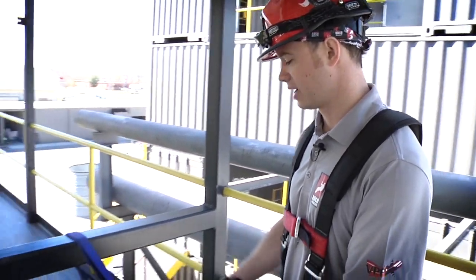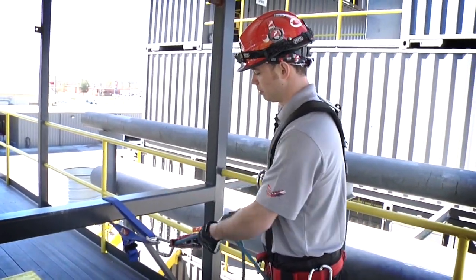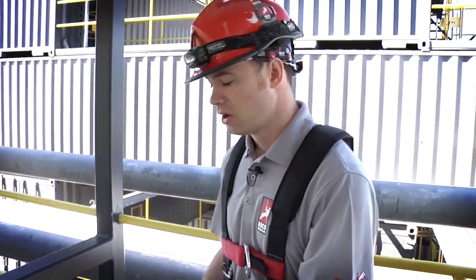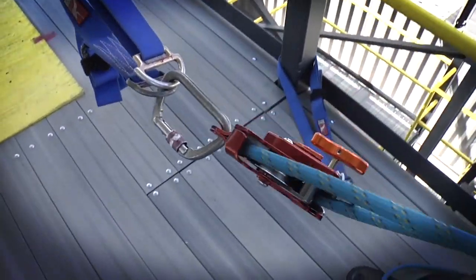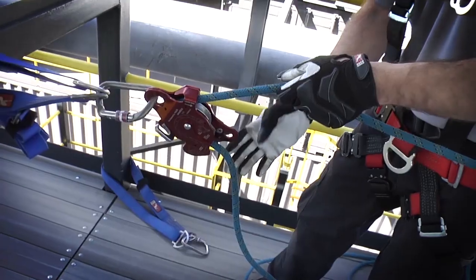Now we've transitioned from belaying with the device on the ground to more of a raised anchor system where the MPD is loaded on an anchor strap, but the weight of the device is carried by the rope and by the anchor strap itself. For belaying a raise, there's no change — it's still very simple. Hand over hand up; if you should lose the load, it's going to lock for you automatically.